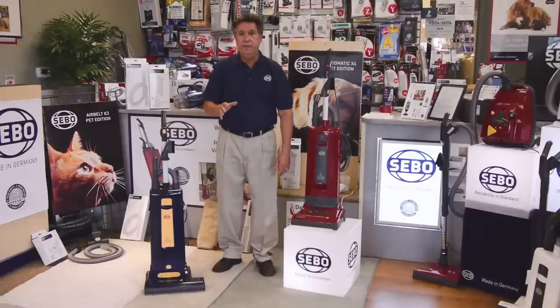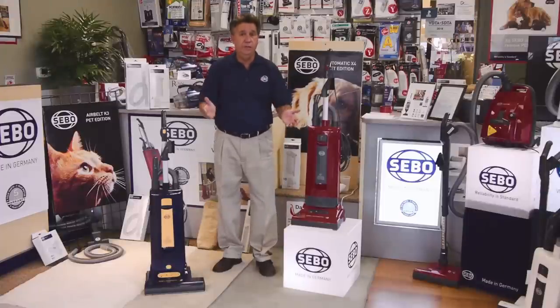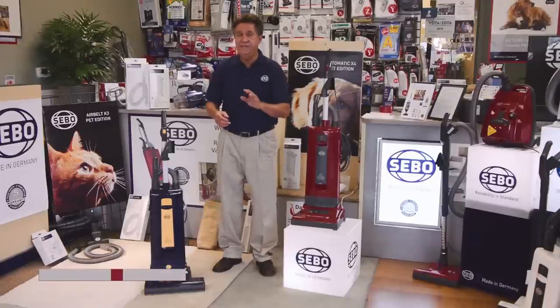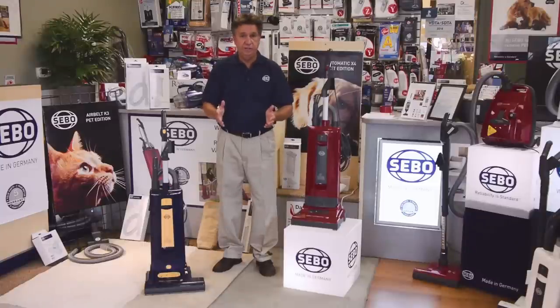I hope you liked our video, and I hope you come shop our store at Crosspoint Shopping Center. Come in and ask about the X4, the X5, or any of the other fine SIBO products. Visit us on the web at DasonVac.com, where you'll see other videos by SIBO and other manufacturers. Thank you.